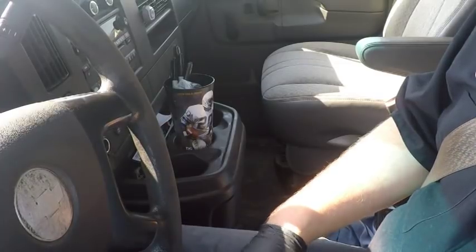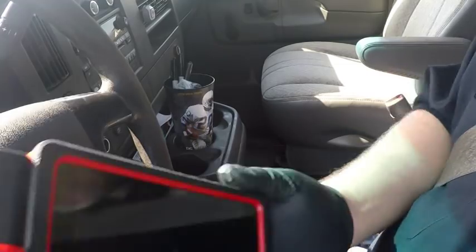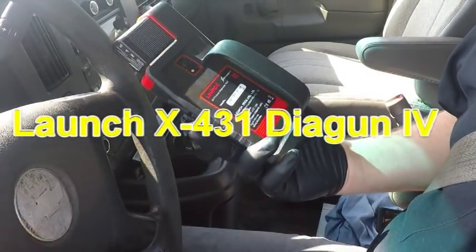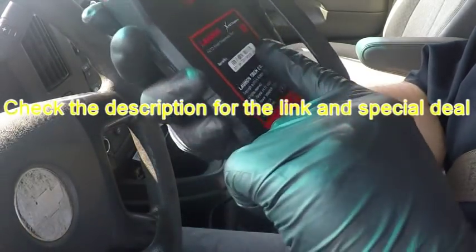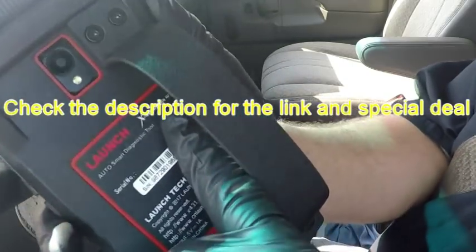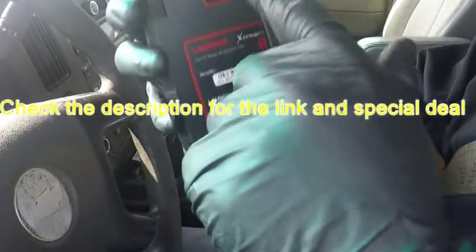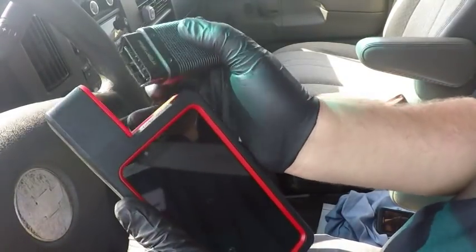So there is nothing on the dash now, but I'm going to give you guys a tour of Launch's new Diag Gun 4. It's a smaller version. I don't know if you guys can see it there under the strap — it's got a nice, fairly rigid hand strap on the back. It's got a camera, and the dongle is stored on the top.